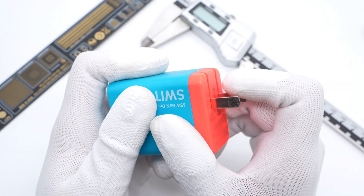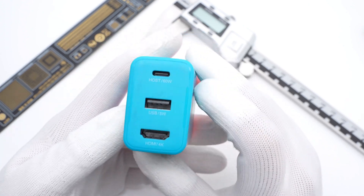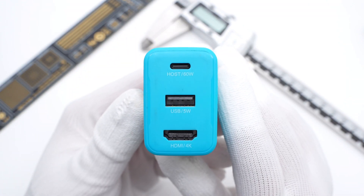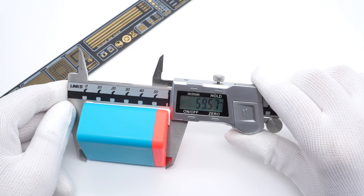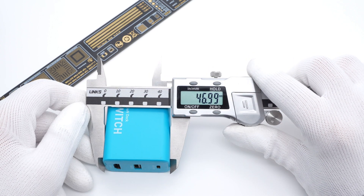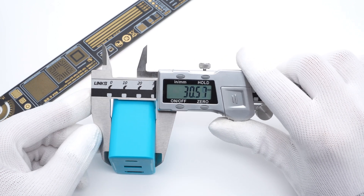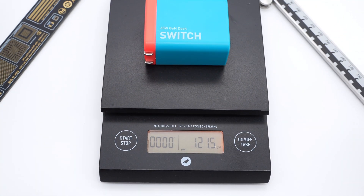The foldable prongs make it more convenient to use. It comes with an HDMI port that can support 4K, and two USB ports are above it. The size of this charger is about 59.5 x 47 x 30.5mm.